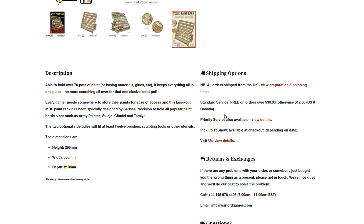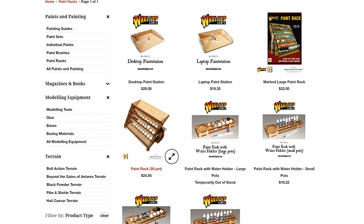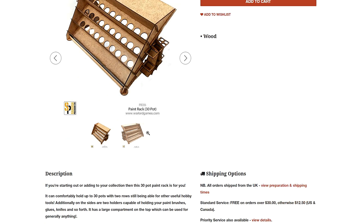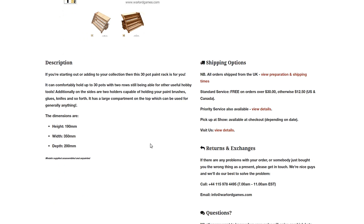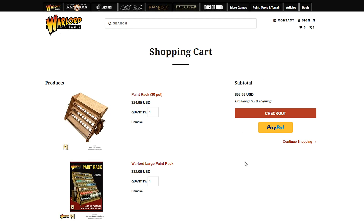This was shipped out of the UK. Now the smaller 30-pot version is about seven dollars less, but for that difference you get 70 pots on the larger one — I feel like that's just a better deal on the math alone. The 30-pot version comfortably holds 30 pots with two rows, and the sides have holders capable of holding paint brushes, knives, etc. Its height is about 8 inches, width around 12 inches, and depth around 200mm — about 8 inches as well.